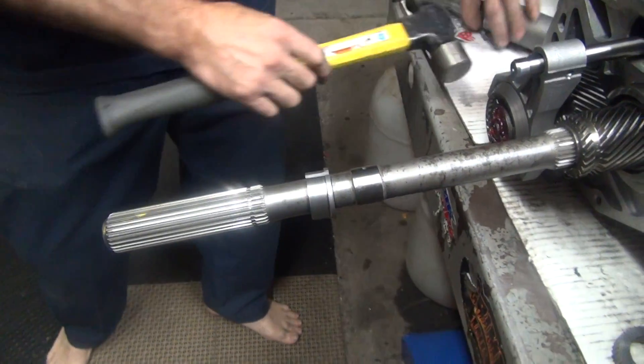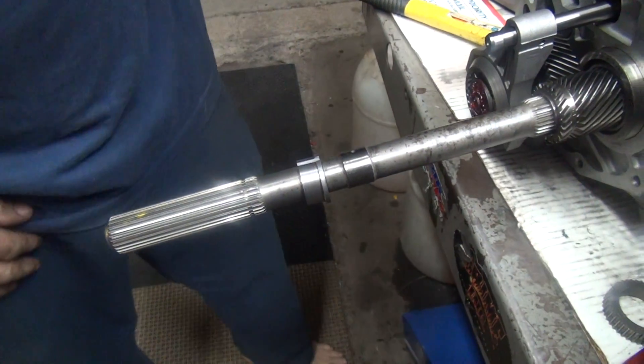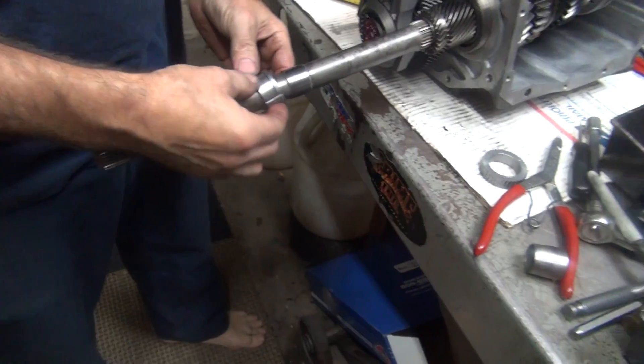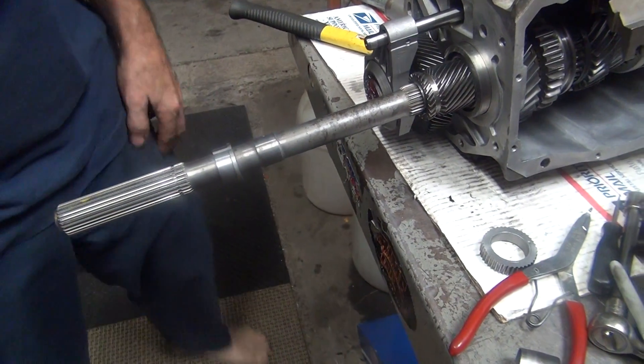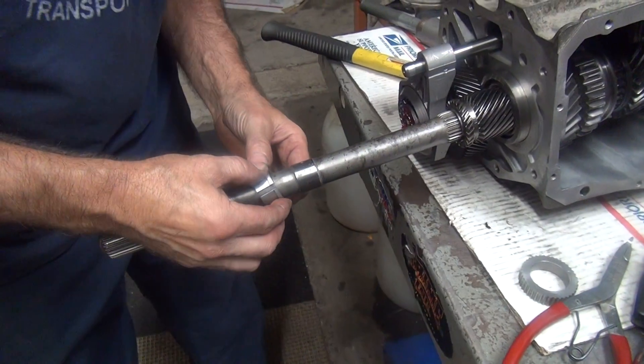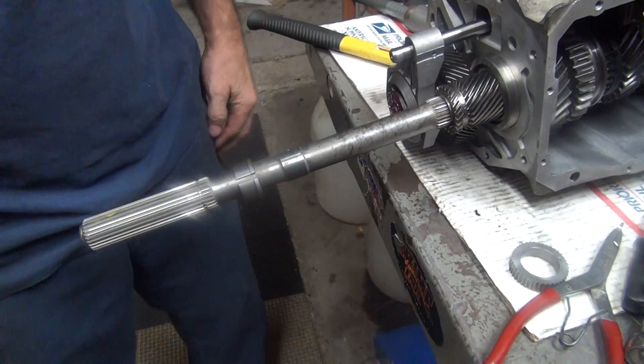There it is. That was the easy part. The fun part is getting it back together. I'm going to squeeze it down and go in there. That was a pretty hard piece of metal to work with.